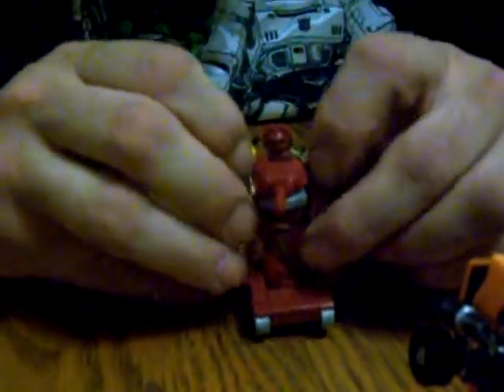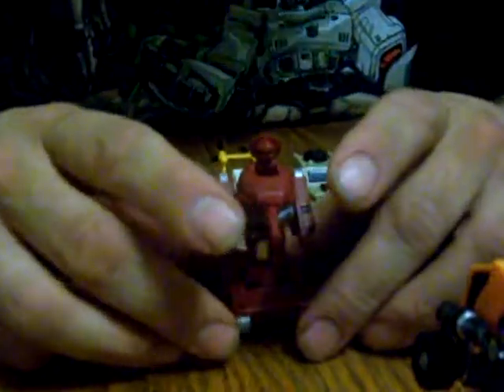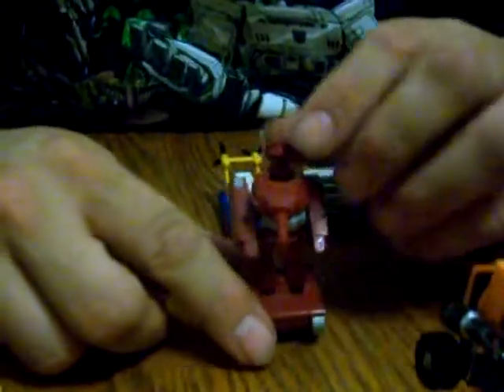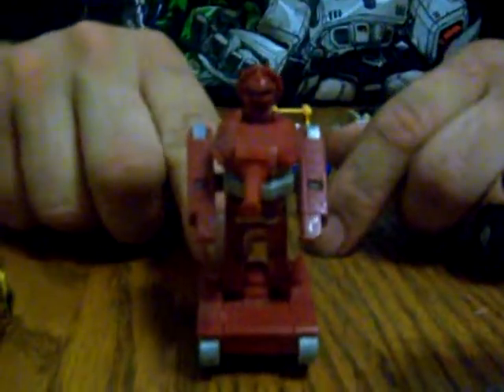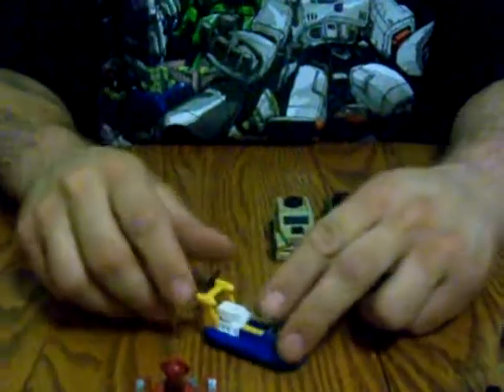He can pull his arms out a little bit, but they don't go far. No articulation. Legs do not separate. That is as good as it gets with him. But he is probably one of the most favorite of all minibots when we were kids because he was a tank. Who didn't want a tank? Tanks are so cool. Tanks are awesome.